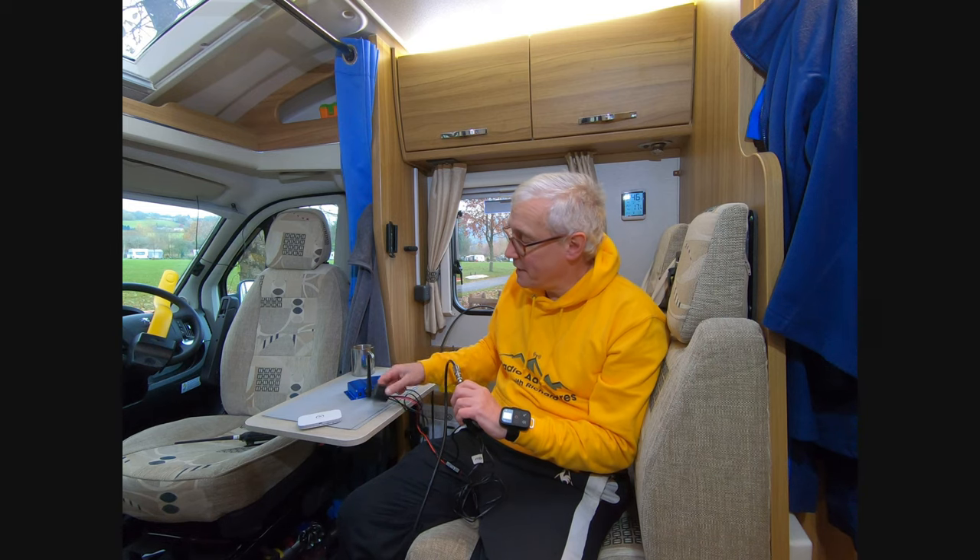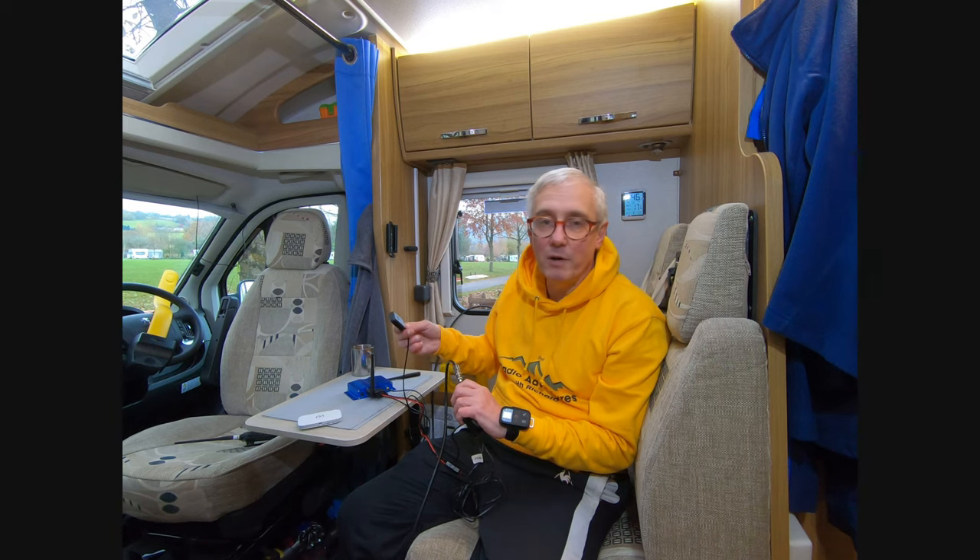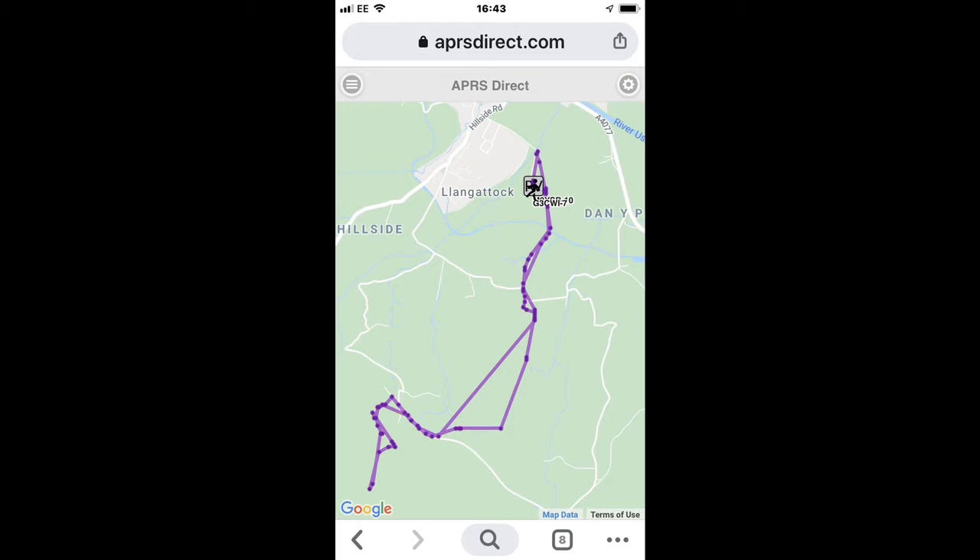The GPS antenna also allows your iGate to move as you're driving along, which is another reason you'd want it connected. Let's see how it works. Here are the results I got while out on a walking trip using my Yaesu FT2DR, which has an APRS facility allowing me to plot my position. As you can see, the position was reliably recorded throughout my walk and gives a good indication of where I was getting back to the van.